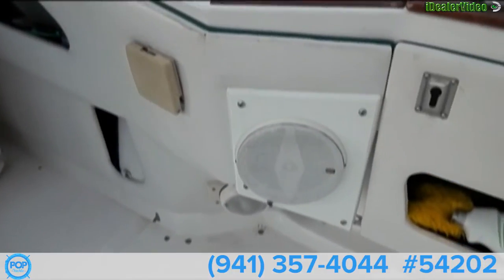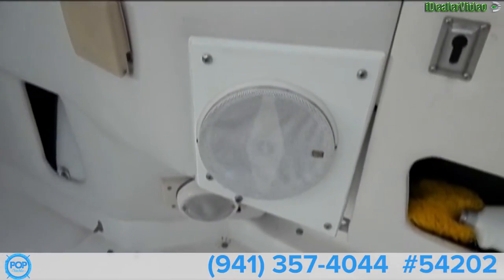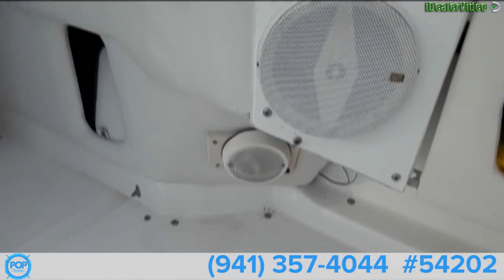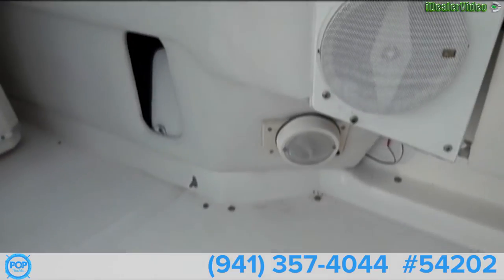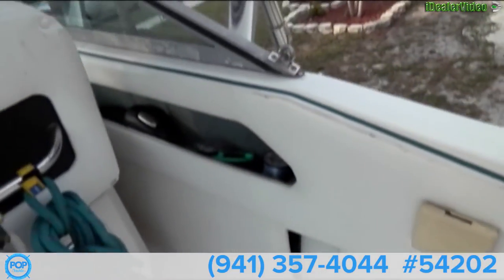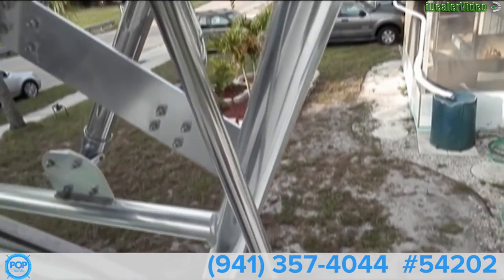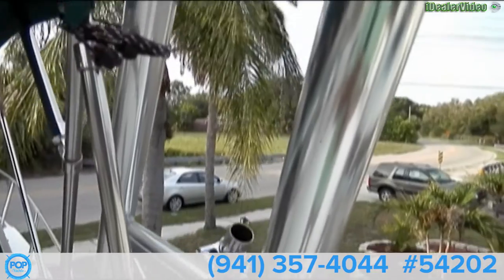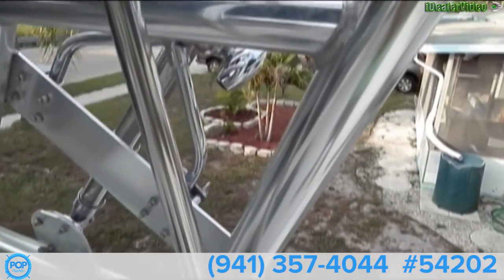This boat does come with a nice stereo system and amp. The owner likes to listen to music. We have a courtesy light down there and a cup holder. Rugged tower here for the radar — very nice shape.